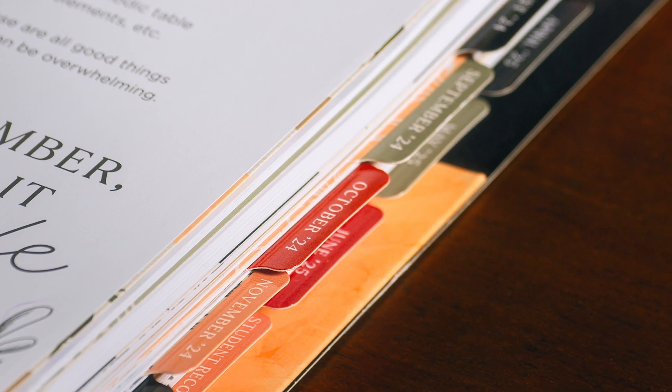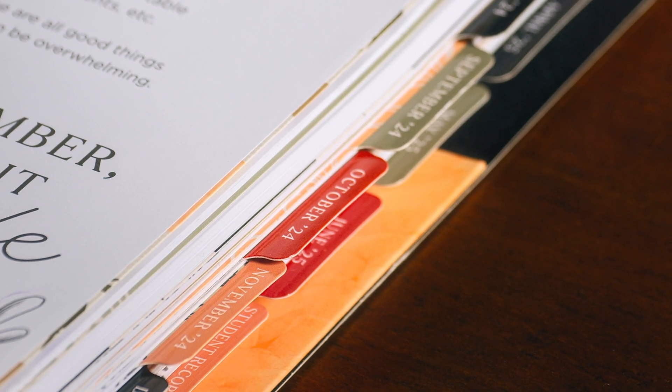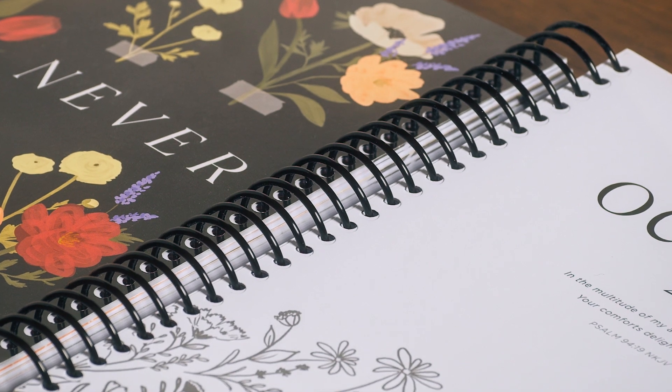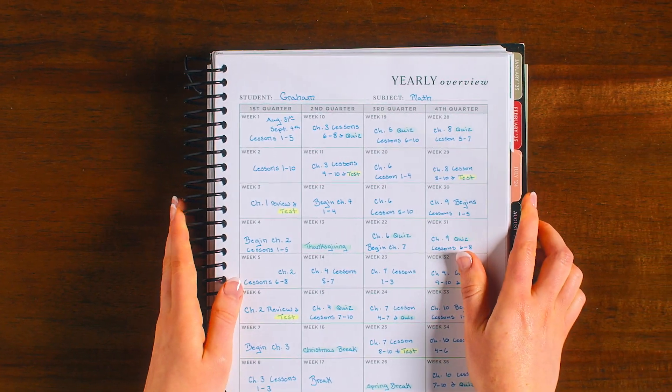Additional updates include durable, laminated tabs that are 191% thicker than last year, and a large, solid spiral that is tightly bound and durable so pages don't fall out and the planner can fold back on itself.